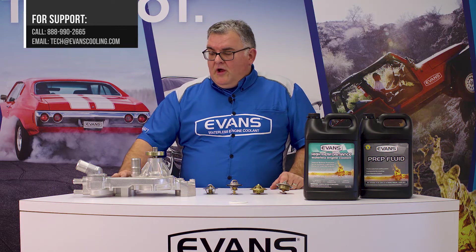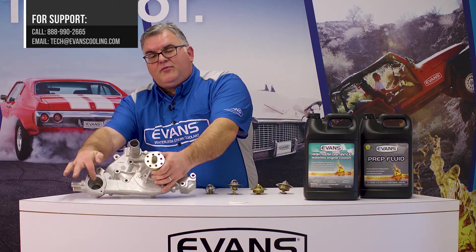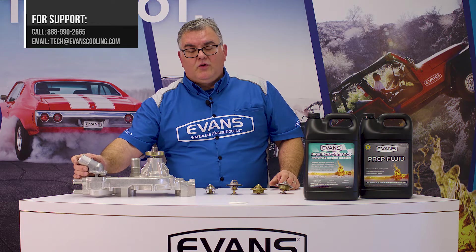The theory is still the same though. If we can eliminate this stat and block the bypass port, this pushes all the fluid out all the time and will give you the best performance with Evans engine coolant.